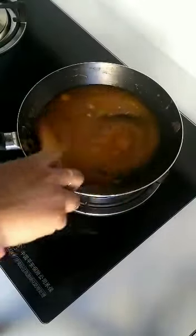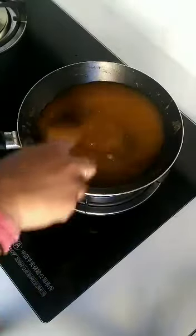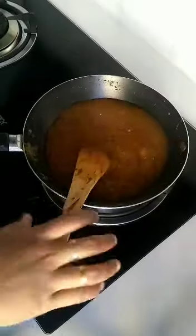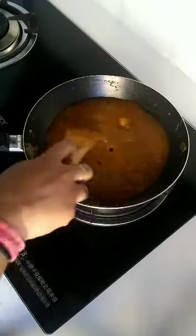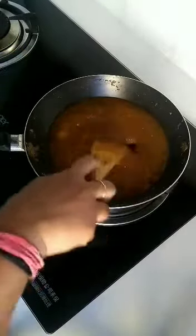Add the ghee little by little, stirring continuously until it becomes thick and stops sticking to the pan. You can see the halwa has started to become thick — now add 1 more teaspoon of ghee and mix it well.